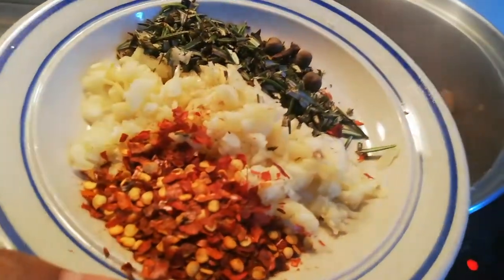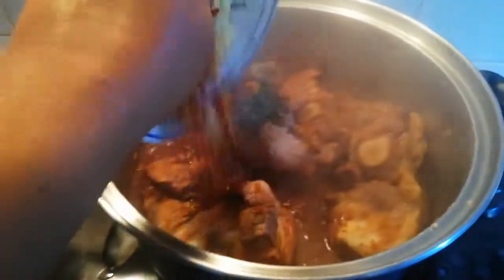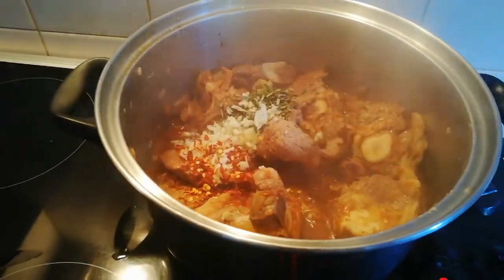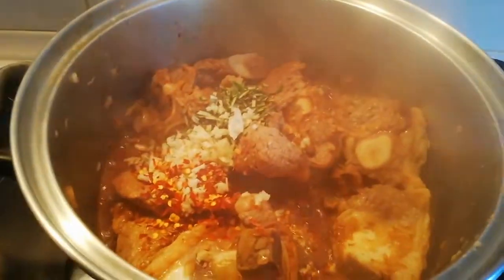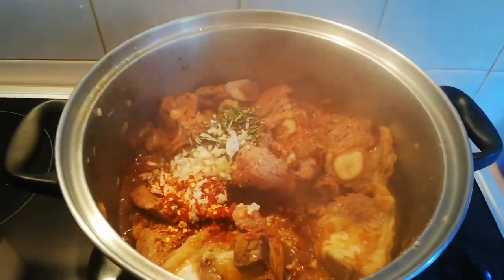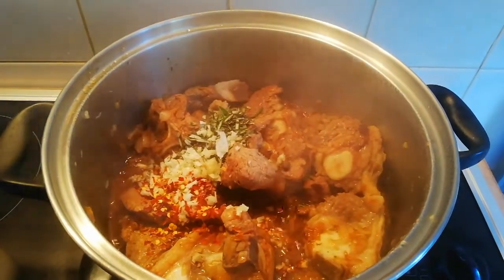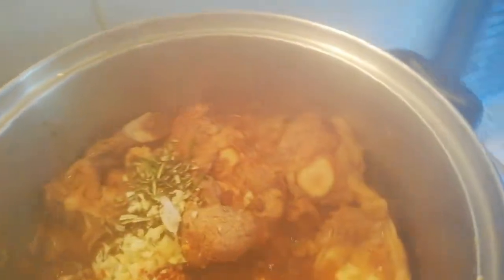My meat has been going for a while. I'm now going to add my crushed chilies, garlic, and rosemary to the pot. I'll stir that through and let it go for another 10 to 15 minutes.